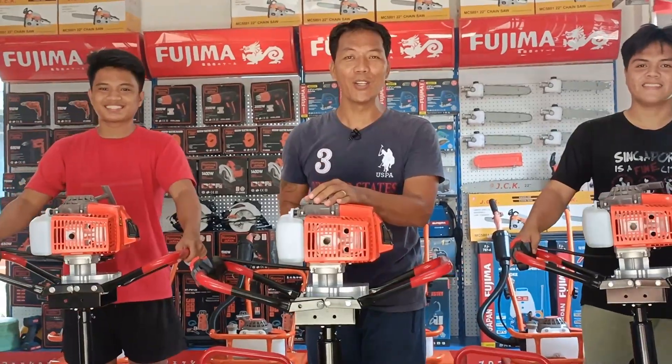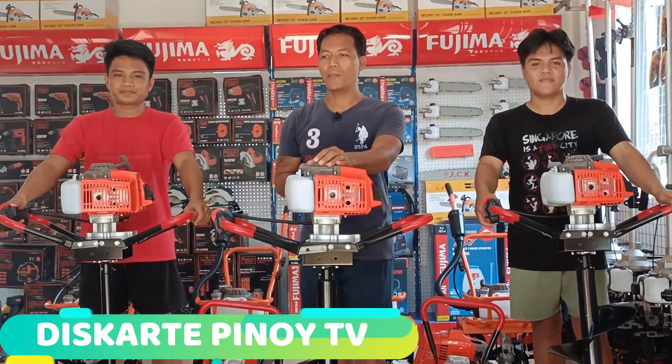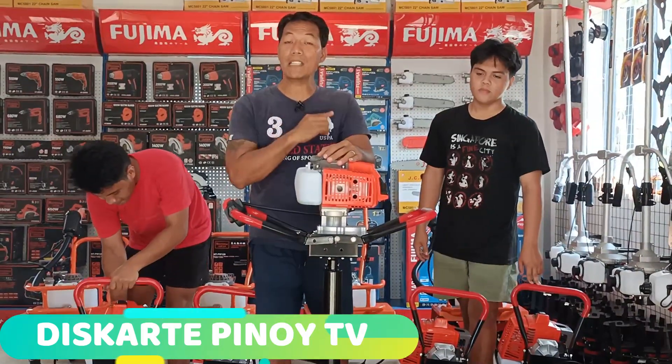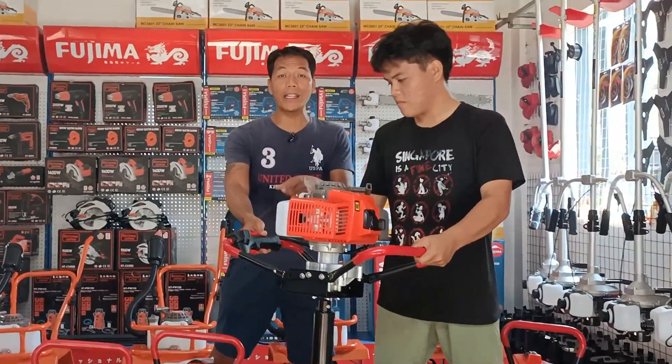Welcome to our YouTube channel and Facebook page, Discarte Pinoy TV. Maraming salamat po sa lahat ng nagsirorder sa araw na ito para dito sa ating panghukay ng lupa.